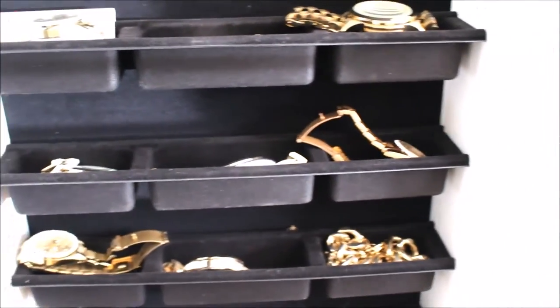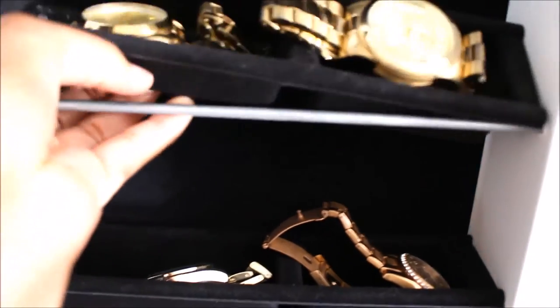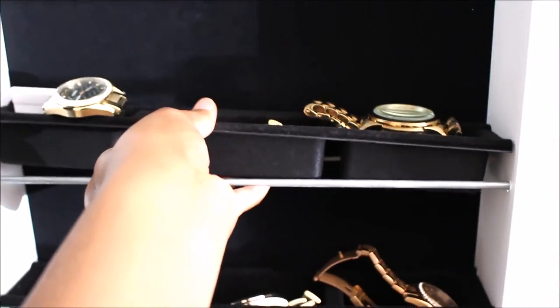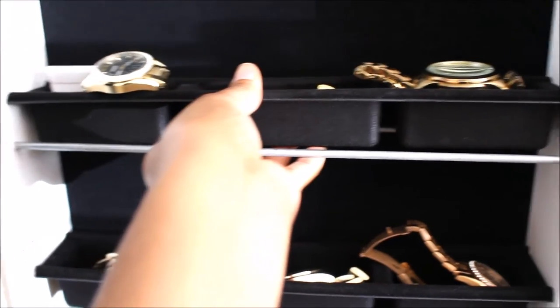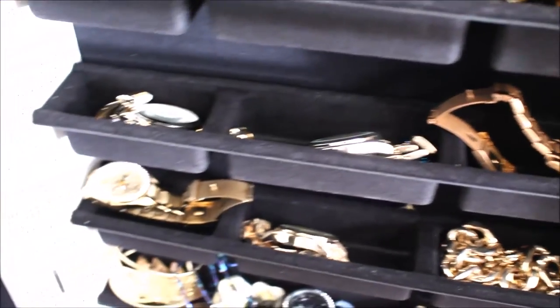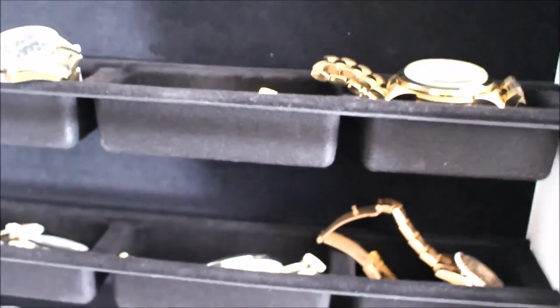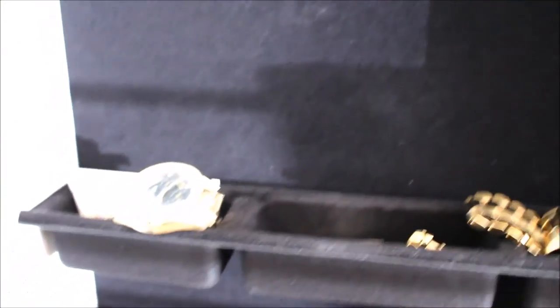All this part right here is for your necklaces. Then you come down here and you have little compartments for all your watches and bangles and bracelets. These actually come out — you can take them out if you want to replace them, though I have not had any need to replace them yet. There are one, two, three, four little rows for you to place your bangles or watches. I put all my watches there — Michael Kors, Fossil, Geneva.